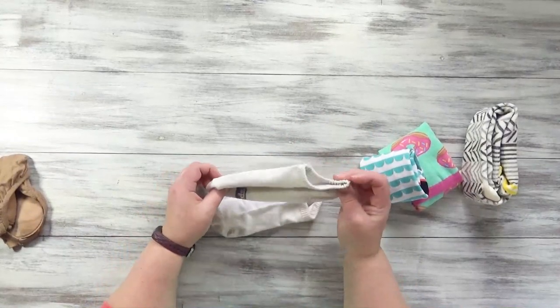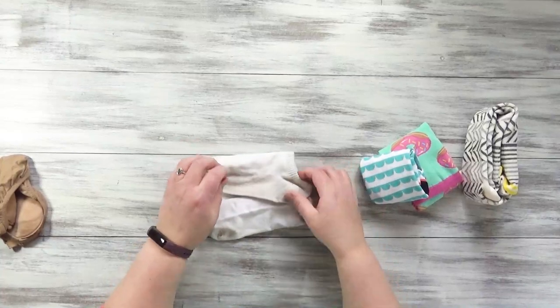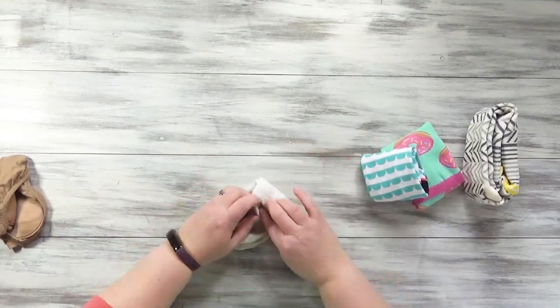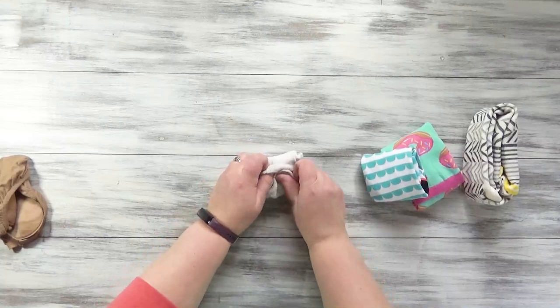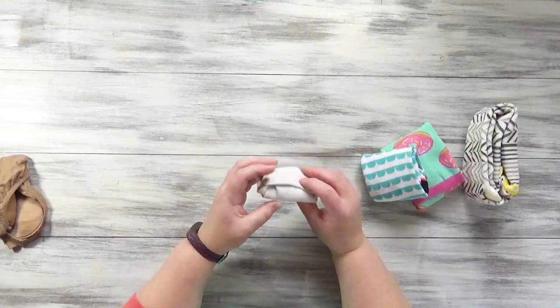For my athletic socks, I like them to not even show above my shoes, or to just barely show. So these are really short, but I just put them heel up, fold that opening down, and then tuck the toes right into there. They stay together really well.